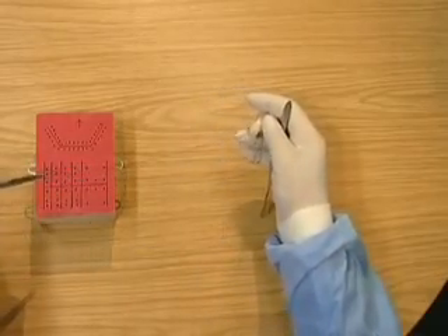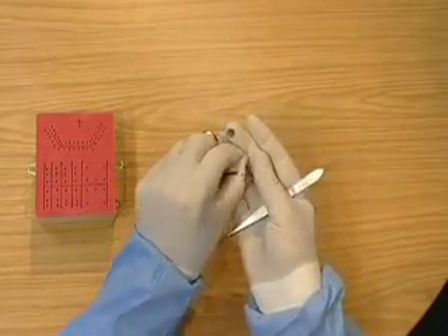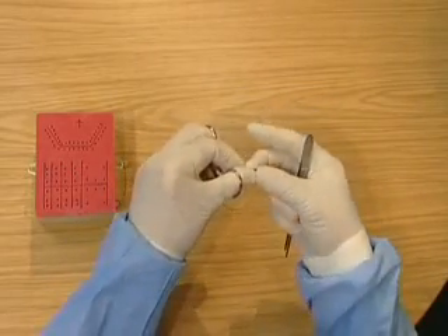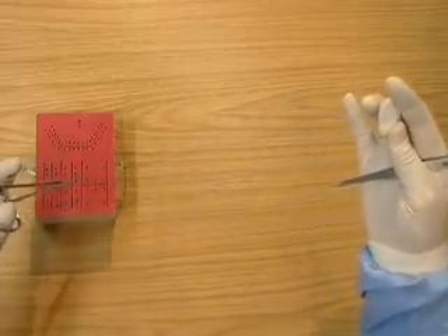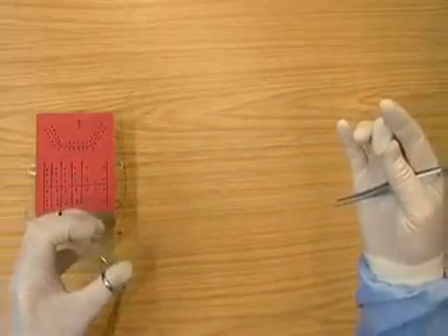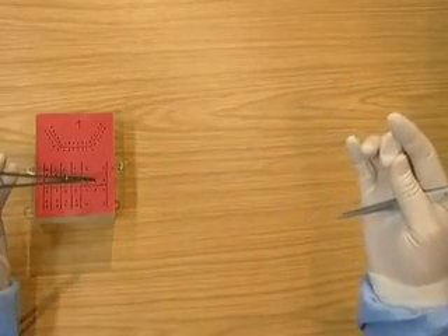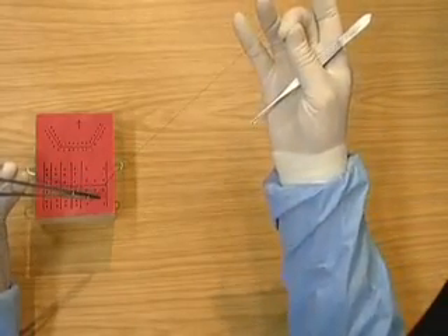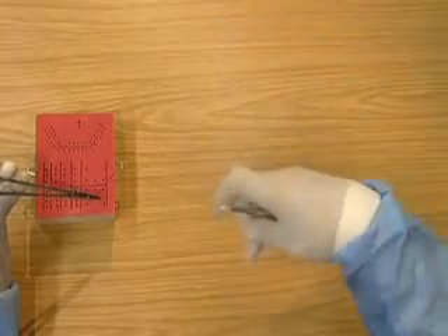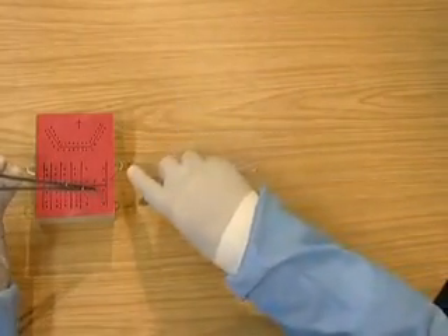Now practice the right hand wind on, ensuring you've got the needle in the correct place and the tissue pickups parked. Hold the other end of the thread with the needle holders in reverse grip, wind on, keeping the third and fourth fingers separate, and using the first finger to tighten the knot.